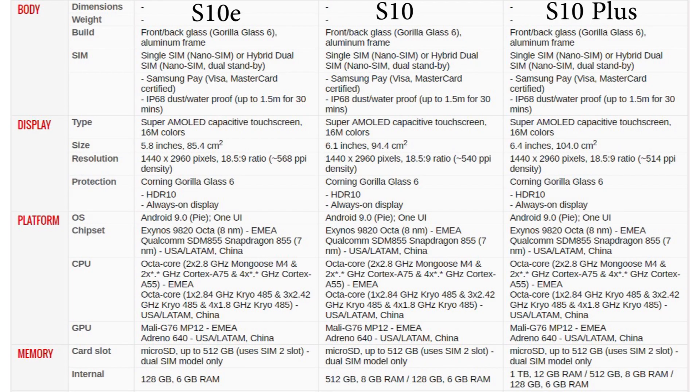Coming to the specs, the Samsung Galaxy S10e will have a 5.8-inch Super AMOLED display with Corning Gorilla Glass 6 protection. The Samsung Galaxy S10 will have a 6.1-inch display with Corning Gorilla Glass 6, and the Samsung Galaxy S10 Plus will have a bigger 6.4-inch screen also with Corning Gorilla Glass 6 protection. All three phones will be running Android 9.0 Pie with the latest One UI by Samsung.